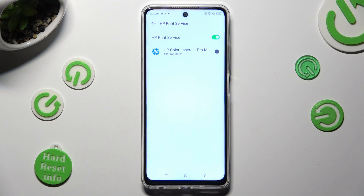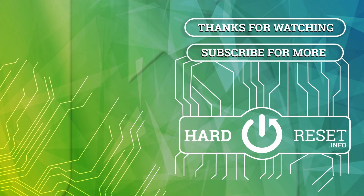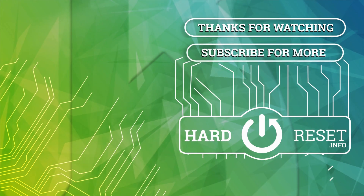Thanks so much for watching! If you enjoyed this video, don't forget to leave a like, comment, and subscribe. Bye! I'll see you next time.